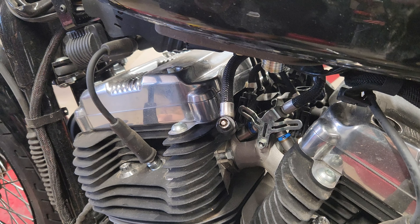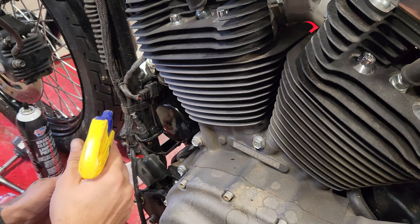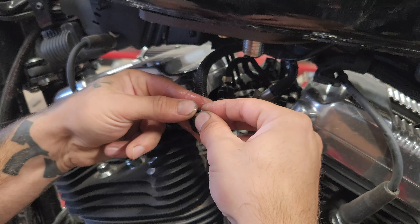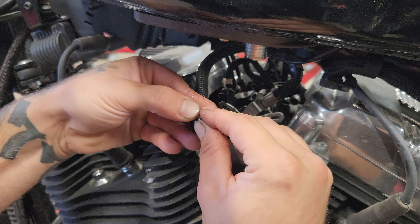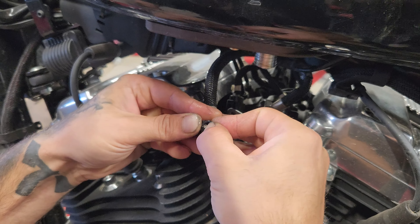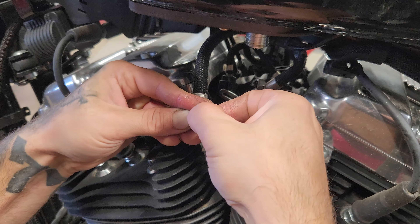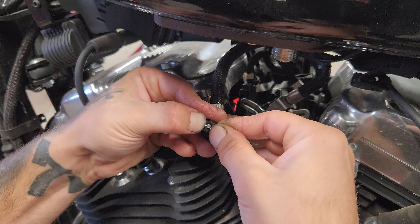Anyway, this one right here — you're just gonna get a pick tool or a little screwdriver and push down in there. There's a little spring inside and you're gonna push down and pop it out. I kind of already popped this one out for the video, but you'll have to work it a little bit if it's old. It does come out with a pick tool pretty easily — you'll pop out your old O-ring right there.